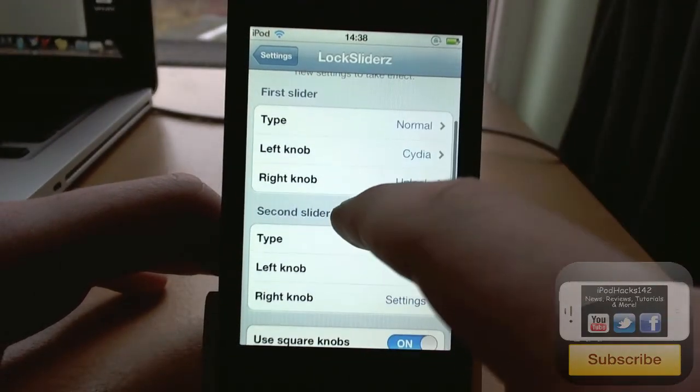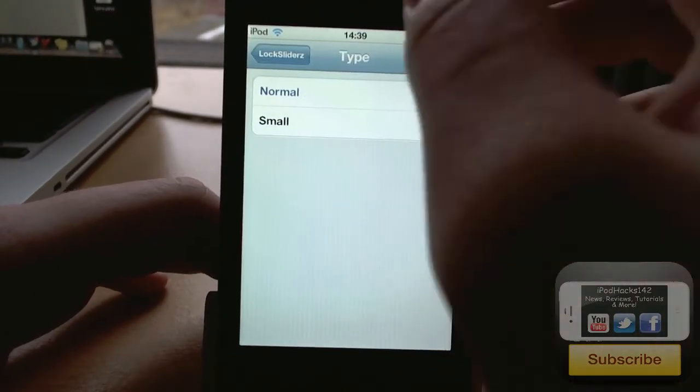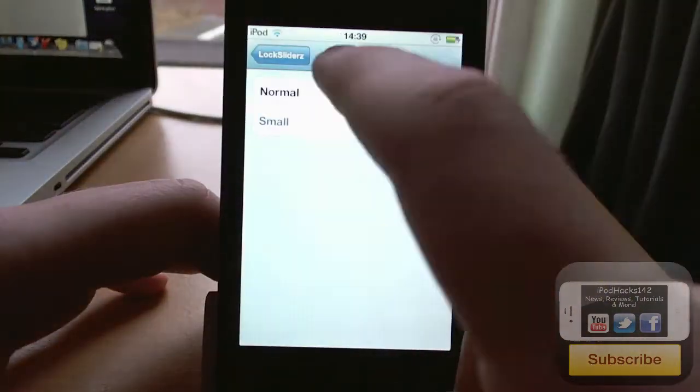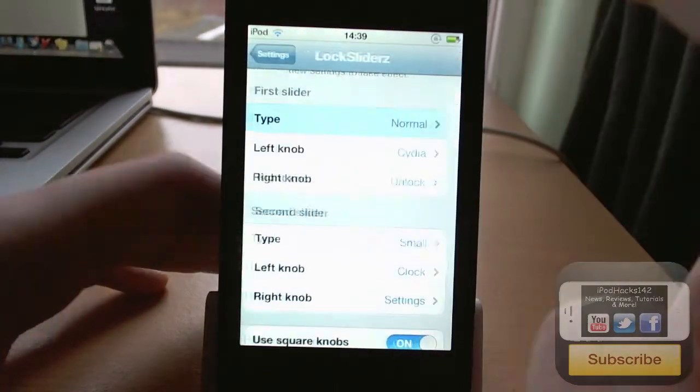You can change the first slider and second slider. The first one you can make it small if you wanted to — you can see it's just going to be as small as the other one. And then normal is just the bigger size.